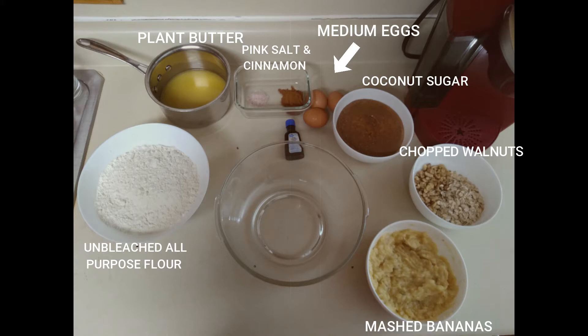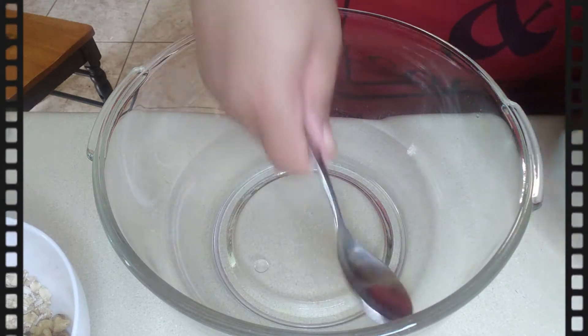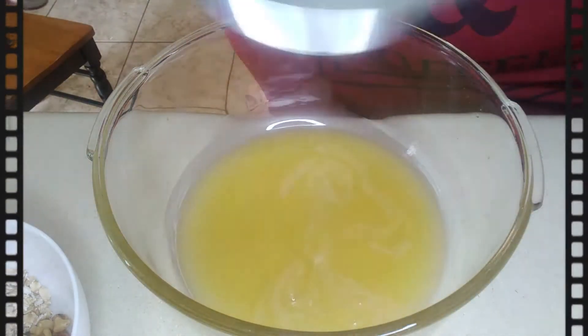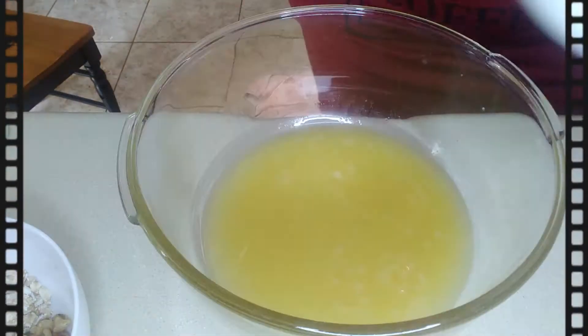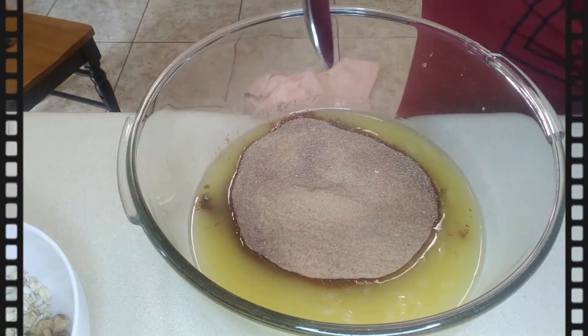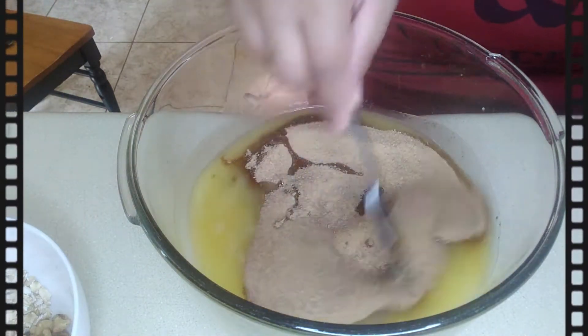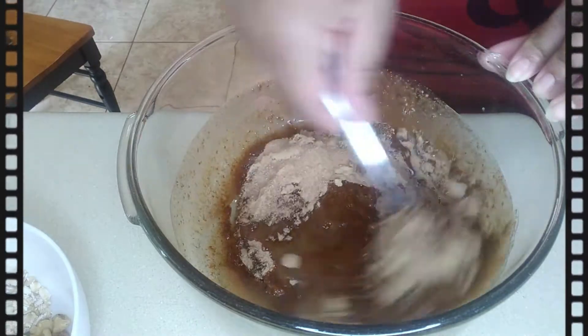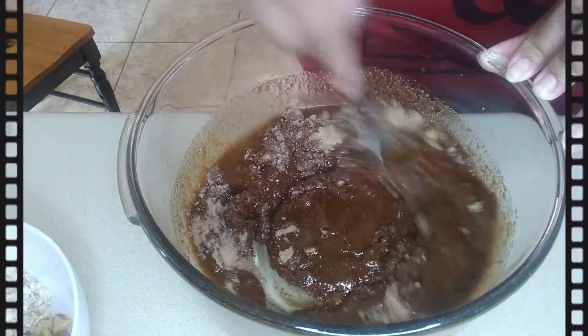Hey guys, welcome back to the YouTube channel. Today I have an unleavened banana nut muffin recipe for you. We're going to start out with two sticks of melted butter, then we're going to add some coconut sugar to it and mix it together. You can feel free to add brown sugar, regular granulated sugar, or whatever you prefer, but I prefer coconut sugar — I just like the natural taste of it.